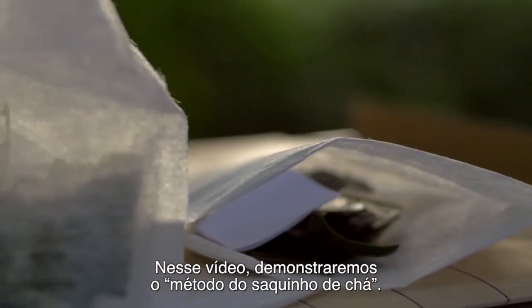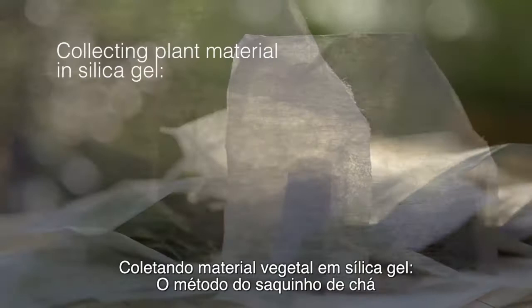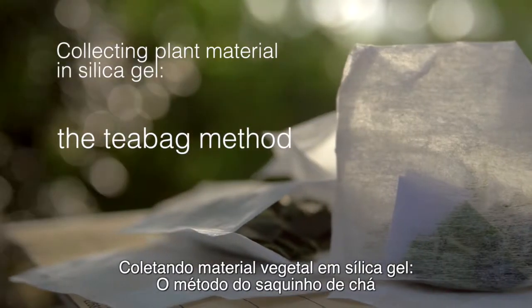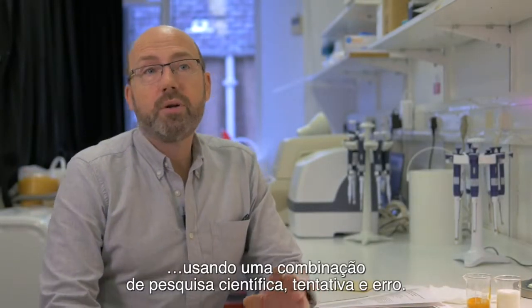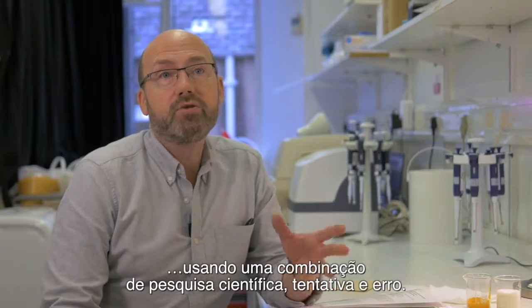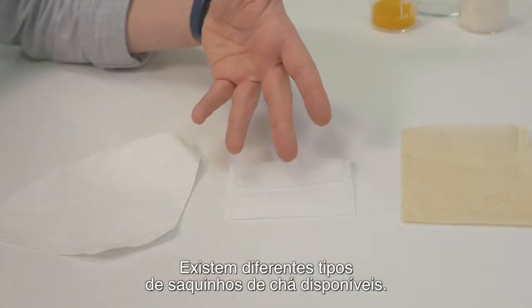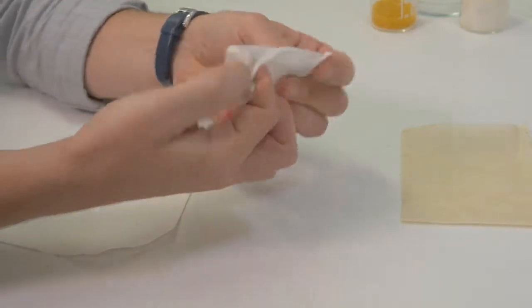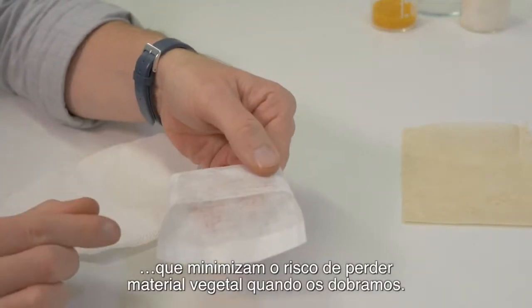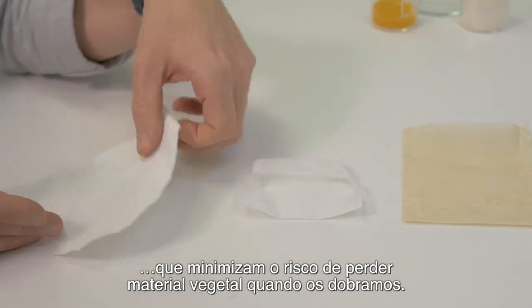In this video we are demonstrating the teabag method. The teabag method has been developed over several years using a combination of scientific research and trial and error. There are several different types of teabags available. The ones that we use have these folds in them which, when you turn over, minimises the risk of losing plant material.